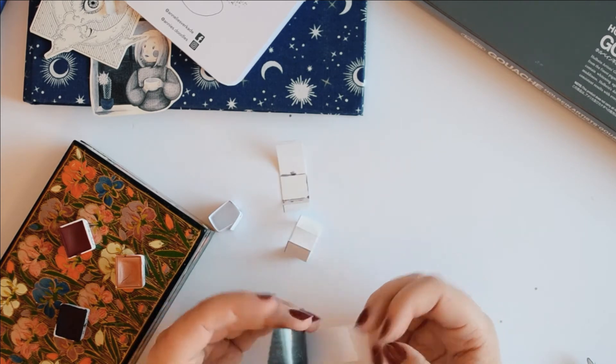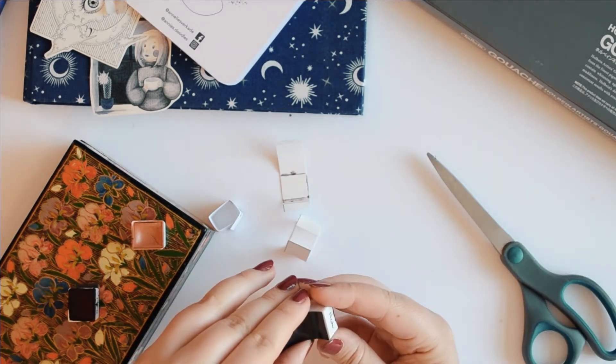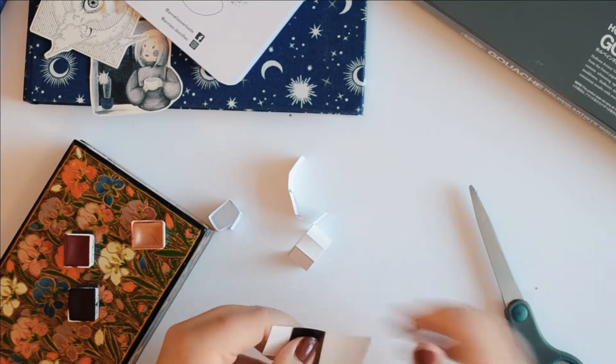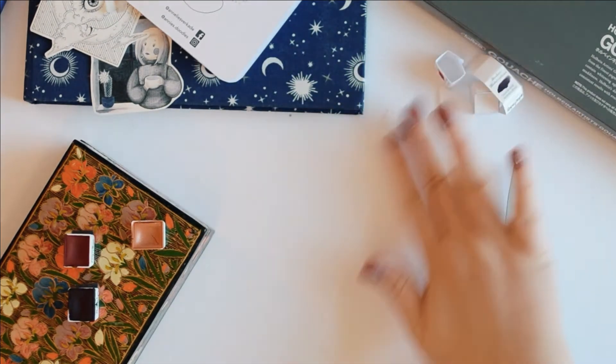I have stuck a magnetic sheet to the bottom of my watercolour palette, which you can see in this lovely vintage box. So in order to break these paints in, I just need to stick some magnetic adhesive to the bottom of my pans and then we're ready to go.